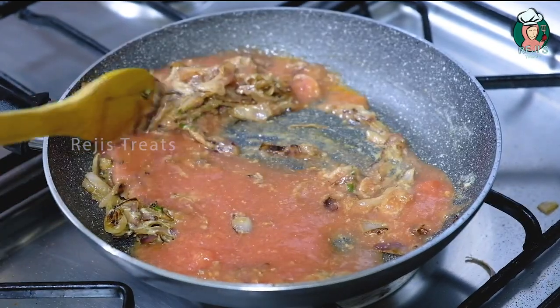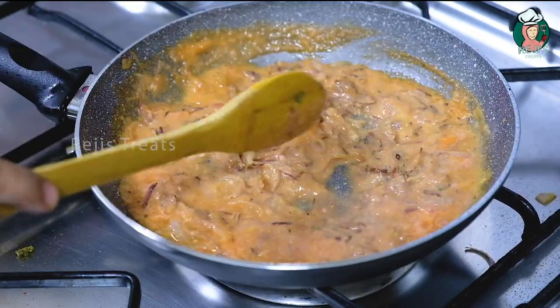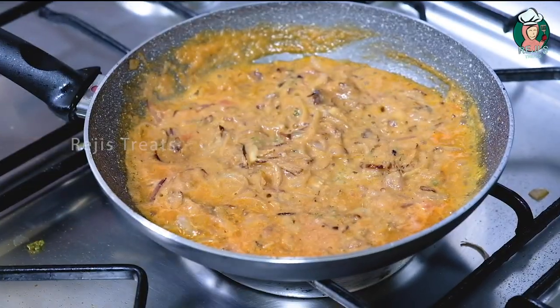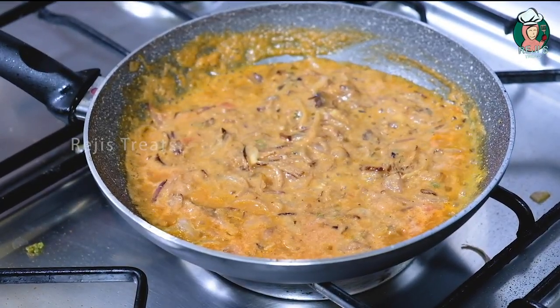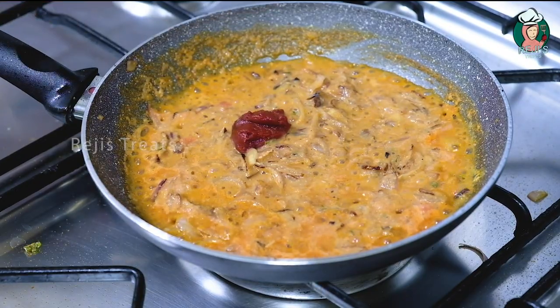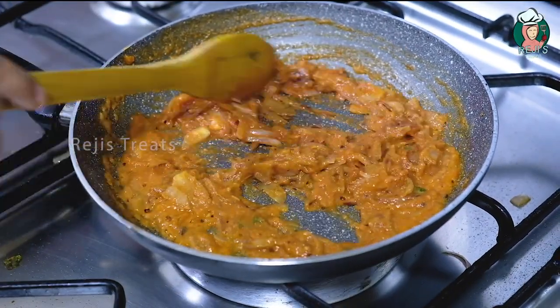Mix it in the bowl. Put the sauce in the bowl and put the sauce in the bowl. 1 tbsp of sauce paste in the bowl. Add a small fish in the pot.